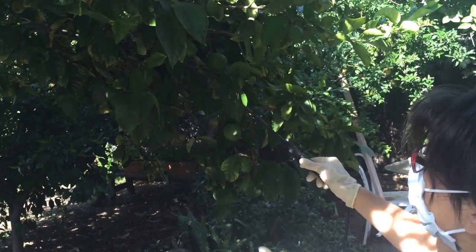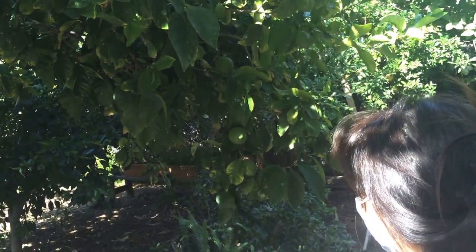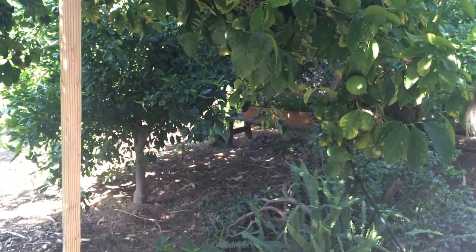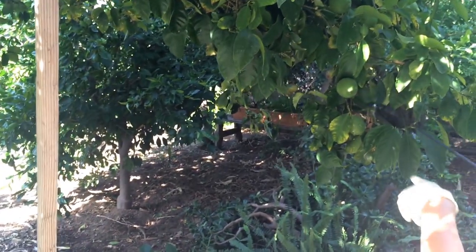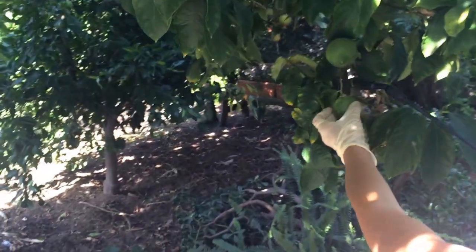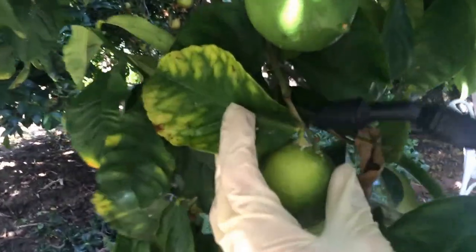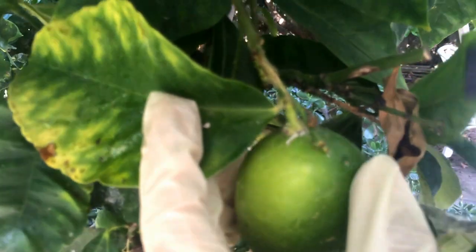Stay about a foot away from the tree and spray. You can also spray from underneath, because there are a lot of bugs that collect around the leaves, like you can see here around the lemon.